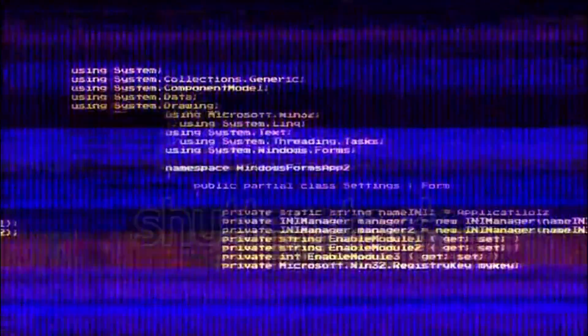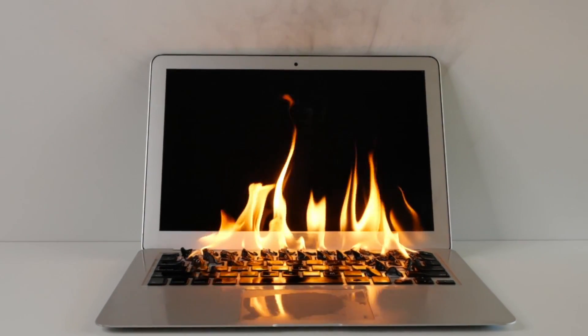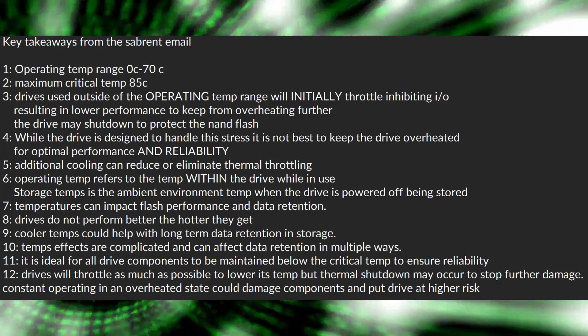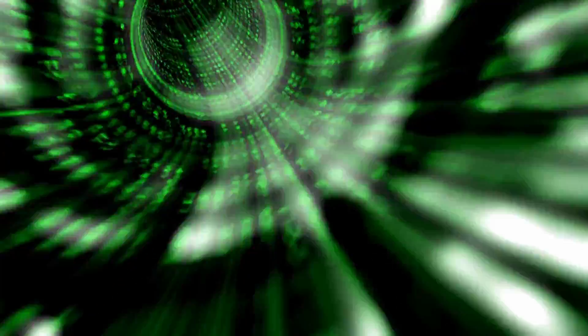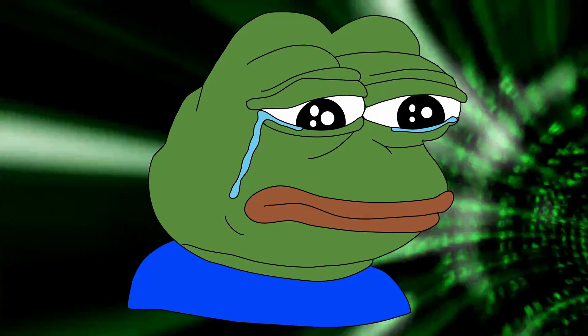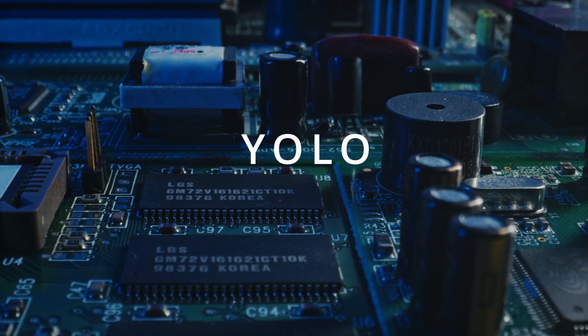It doesn't mean that just because the critical temperature is 85°C, anything below that is fine — that's not true. That's just the peak before serious issues begin. If you run it at 80°C all the time, you are outside the operating temperature range and will shorten the lifespan, possibly throttle the drive, and more. Drives used outside the operating temperature range will initially throttle, inhibiting IO and resulting in lower performance to keep it from overheating. The drive may also shut down to protect the NAND flash. I've personally had drives thermally shut down and come back on, and also drives that thermally shut down and never came back on.